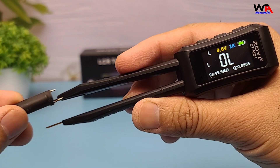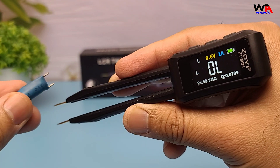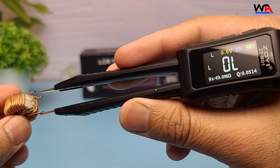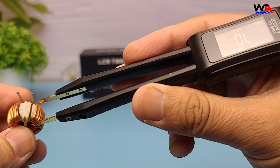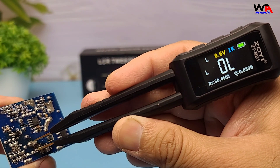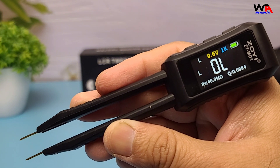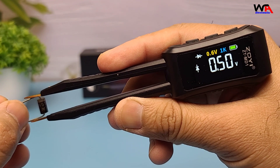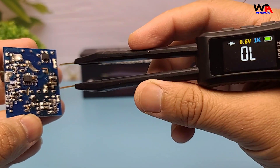Next, we'll test this inductor. The inductance measurement is swift and precise, with the device also displaying the Q factor indicating the inductor's efficiency. Next, let's test a diode. We'll select the diode testing mode on the ZOE tweezer, and it will display the accurate forward voltage of the diode. This feature is especially useful for checking diodes directly in circuits.